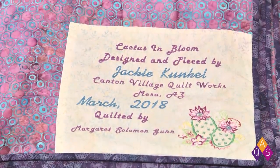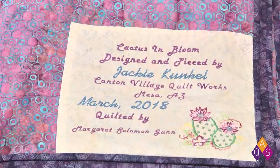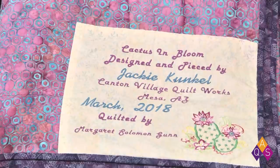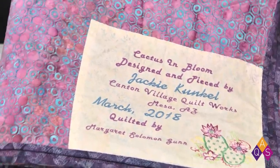Here's a different style of label — this is on 'Cactus in Bloom,' done with embroidery. It was designed and pieced by Jackie Kunkel and quilted by Margaret Solomon Gunn, and she finished it in March 2018. This quilt is coming up in the September issue of AQ magazine, so we won't give a sneak peek of the front — but you can see the beautiful label. Jackie is very fond of island batiks, so you can be sure it's a batik quilt with gorgeous quilting.